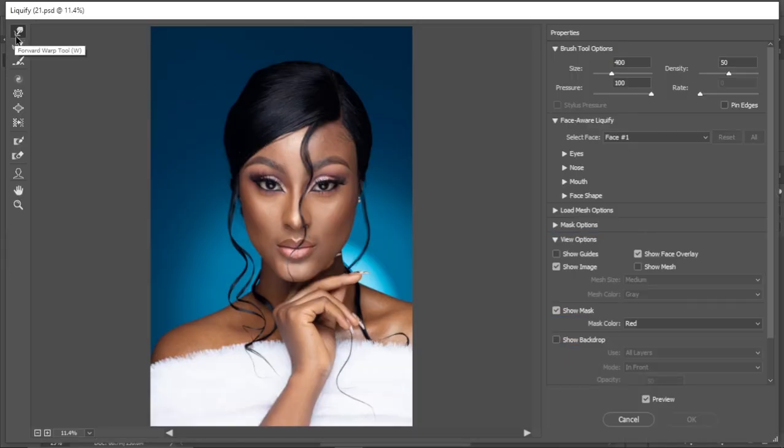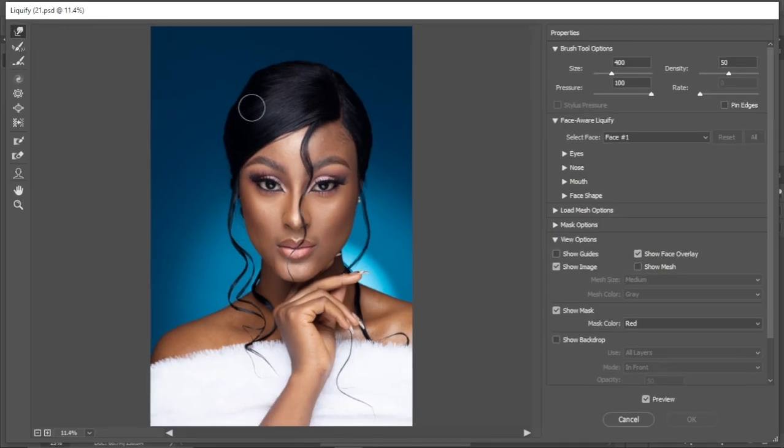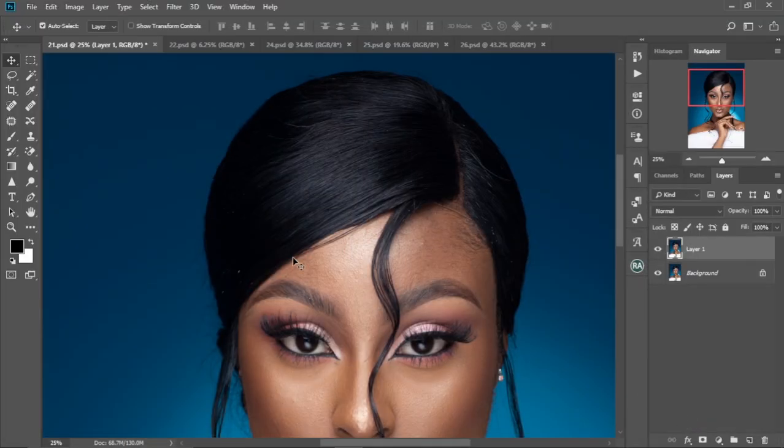In Liquefy, we're going to use the Forward Warp Tool. We come to the head and drag to fix the dent, rounding it up to make it look much better on both sides. Let's check the before and after — it's looking much better. I'll click OK to apply.